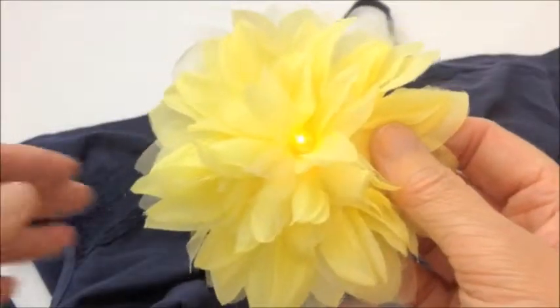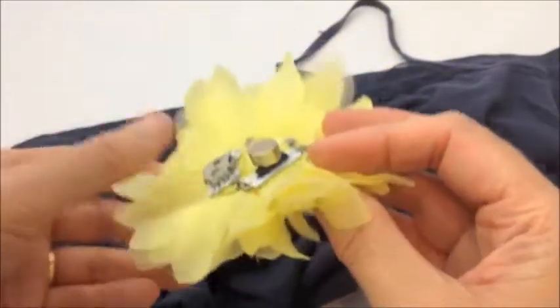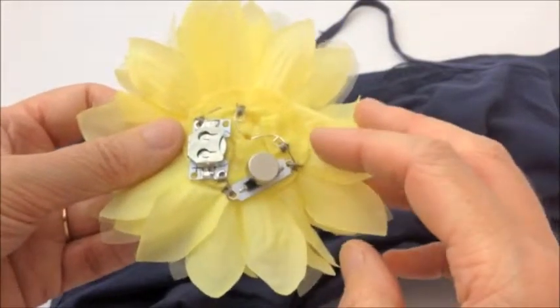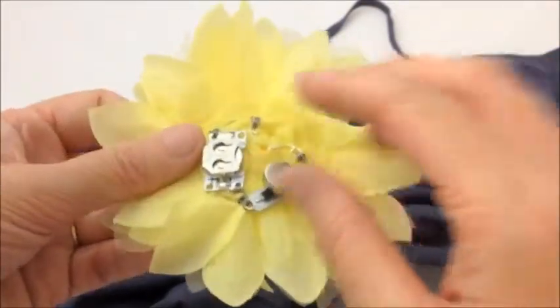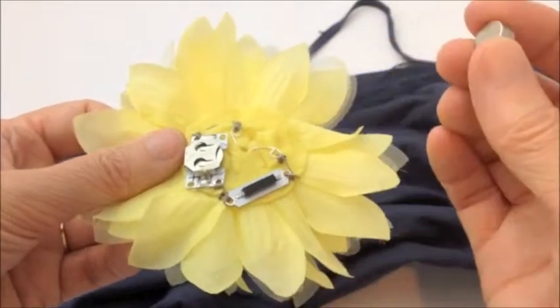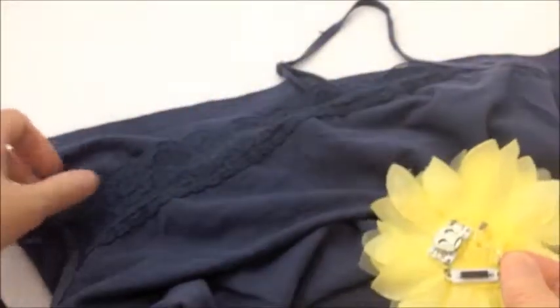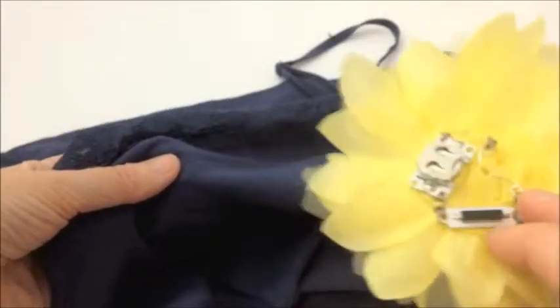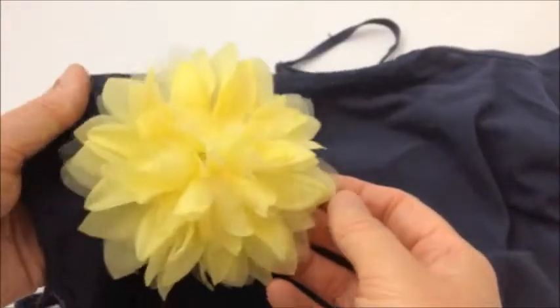The brooch can be used on a variety of different garments and the good thing is that because it's got no clips or pins on the back the fabric is not going to get damaged. What we would do is put the magnet behind our fabric and then, matching the magnetic switch up to the magnet, it will switch on.